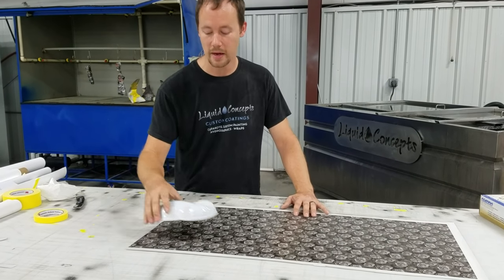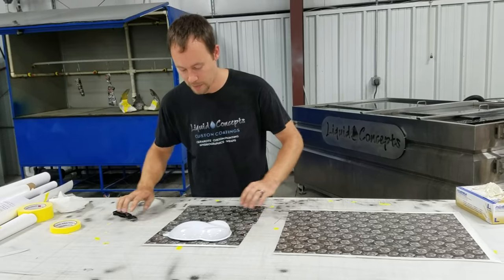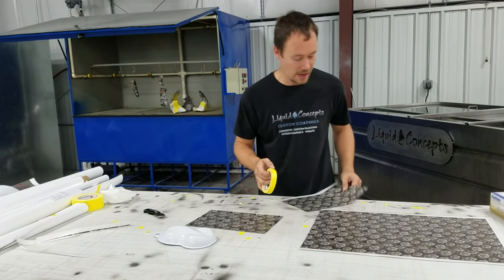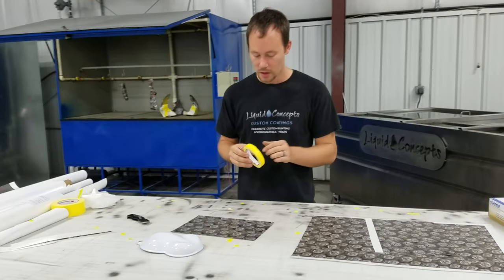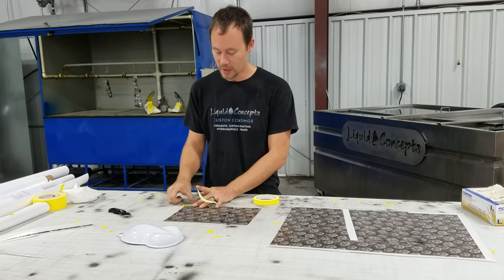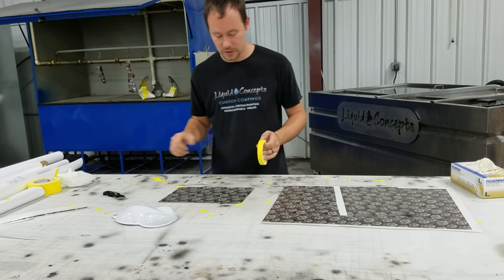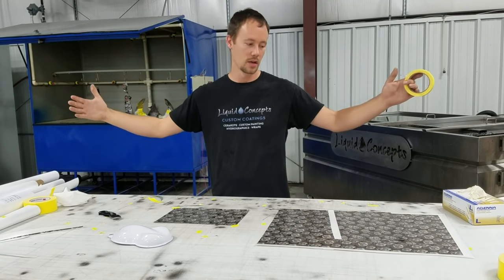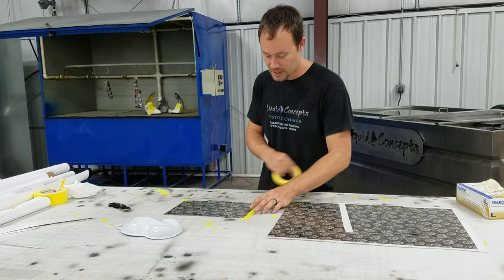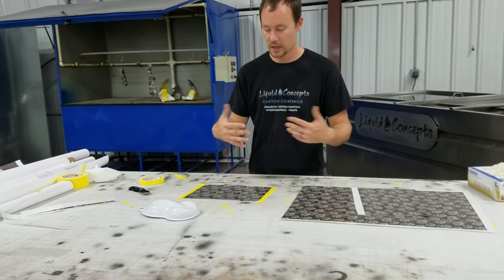So we're going to go ahead and get started. We've got our speed shape here and we're going to cut this down right in the middle. One thing that's nice about the custom film is that you can size it to any size you want — if you want the rose to be two inches or three inches around, you can do that. With custom printing you have infinite size choices, other than the max width of the film, which is normally about 48 inches wide. We're going to put tape down on these two edges, which will help getting it in the water and preventing it from rolling up.